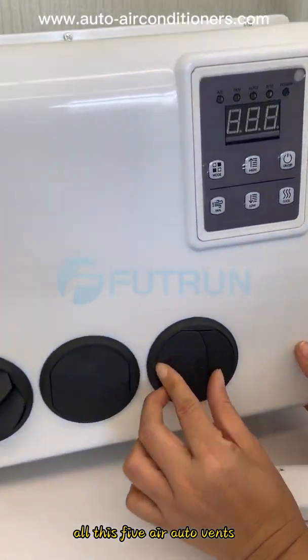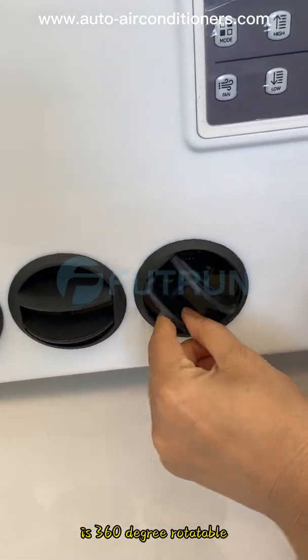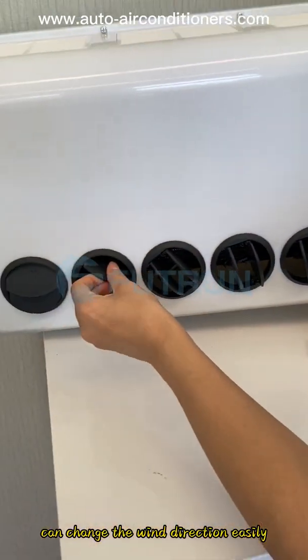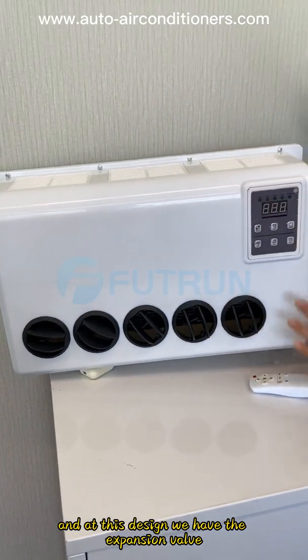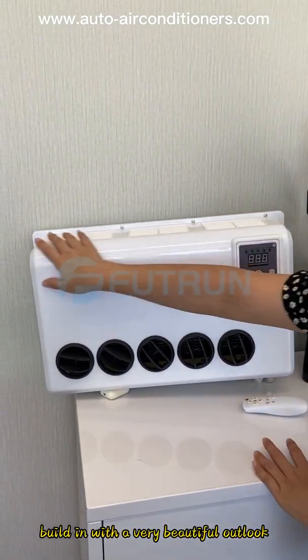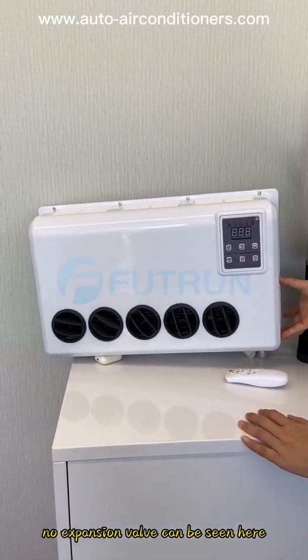All five air outlets are 360-degree rotatable. You can change the wind direction easily. This design has the expansion valve built in with a very beautiful outlook — no expansion valve can be seen here.